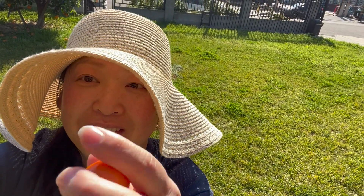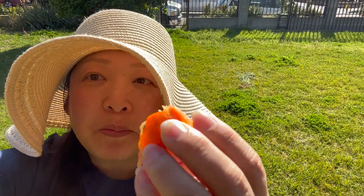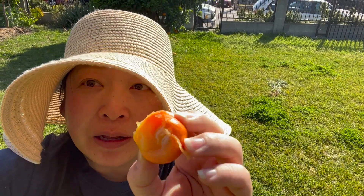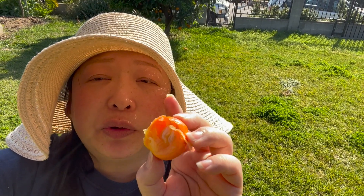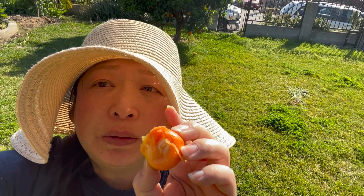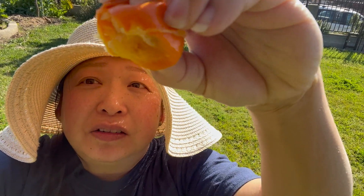I'm going to take a bite. Clean it a little bit because it's straight from the tree. Okay, here it goes. It's very sour. The taste is in between like a lemon-lime flavor to a zesty orange flavor. Check out the juice.